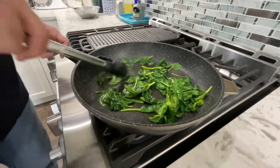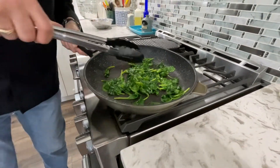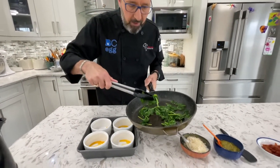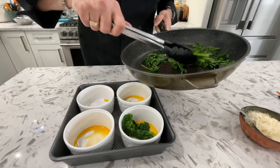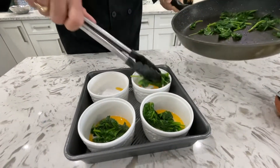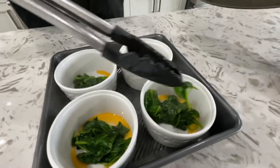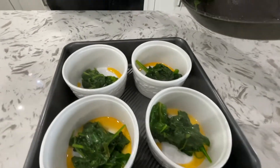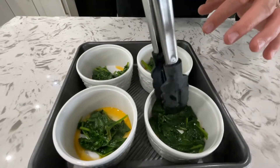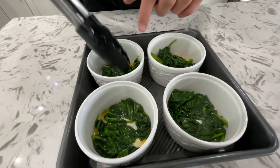Once it's wilted down and really reduced in size, kill the heat and go back to the countertop. We're going to divide this spinach equally into those ramekins. Just sort of place it in there first, get an eyeball as to how much is in there, and then spread it out. You can see it really reduces the volume of the spinach. Move it around so it's on the bottom of the ramekin — this is going to add great flavor and great color to the dish.